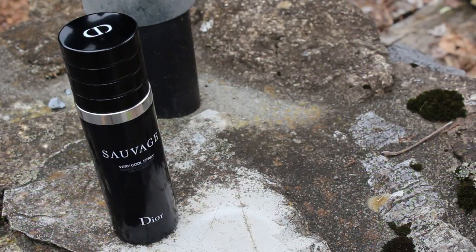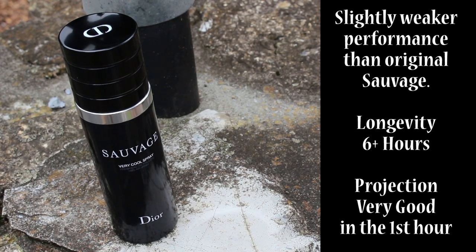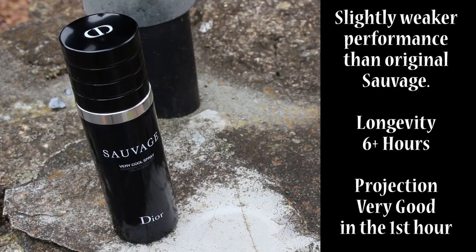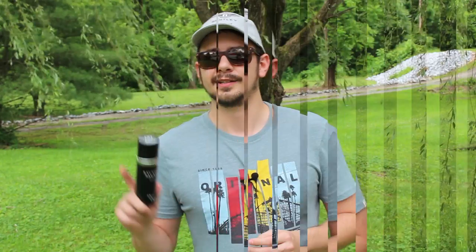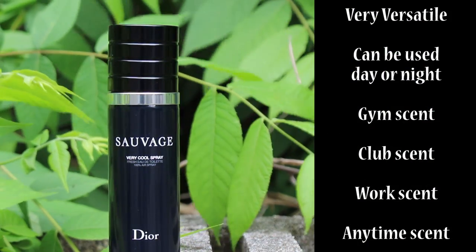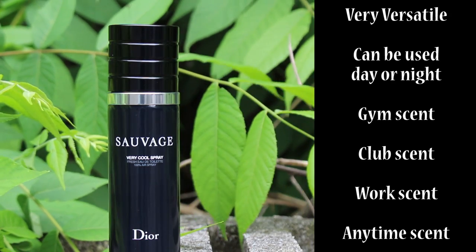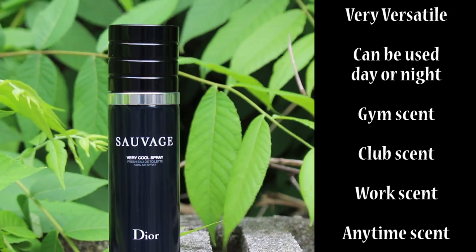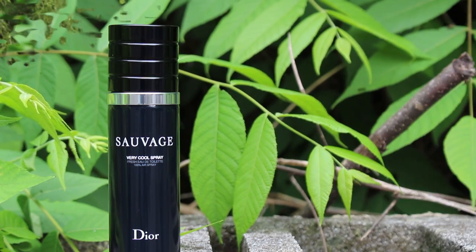I'm one of the people that the original Sauvage performs really well on, and this one also performs well on me. It should, because it sprays out so much juice, but it is a little bit weaker than the original on me. In terms of when you would wear this, basically anywhere you would wear Sauvage — it's super versatile. You can wear it to the office, the club, or school, day or night, and in almost all seasons.